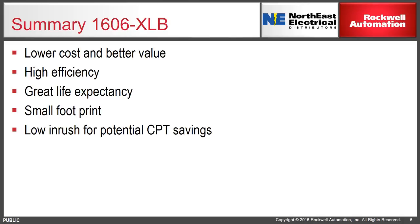In summary, the new XLB power supply is a lower-cost, better-value offering for high-volume OEMs. Unlike other economy-class power supplies, it has very high efficiency, which leads to less heat generated in the enclosure. It comes with greater life expectancy and one of the smallest footprints on the DIN rail or in the panel of anything else in its class. Finally, all Allen-Bradley power supplies have buffered inputs, meaning lower inrush currents, putting less demand on your control power transformer and potentially saving you on sizing.